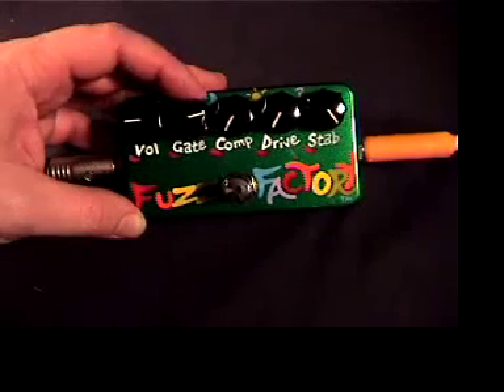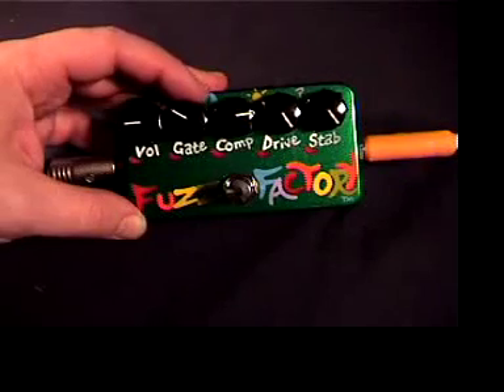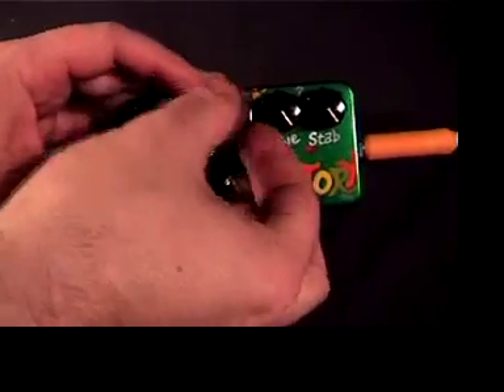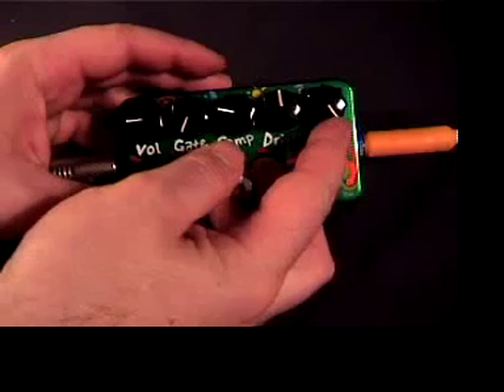You tune the octave in with the gate knob — it's approximately 3 o'clock, but somewhere in here is about where it kicks in. Now here's a high gain setting. Here's a strange sort of interference setting.